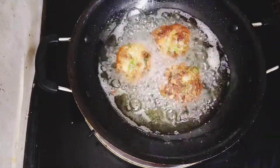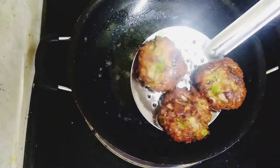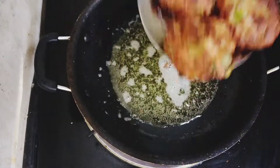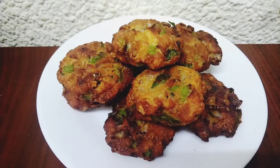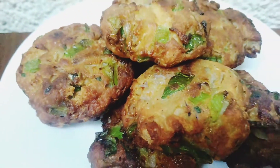I'll fry it in a little bit. Let's try it in a little bit. We'll try it in a little bit. If you try this, try it in a bit.